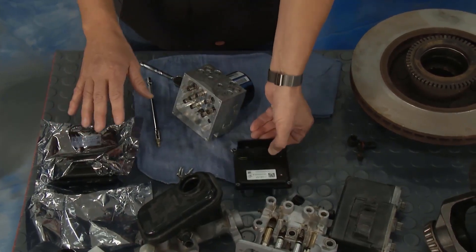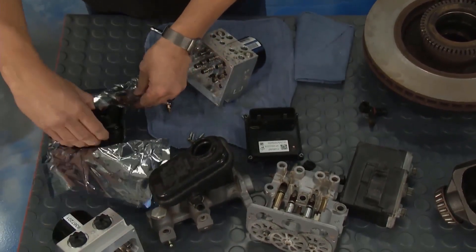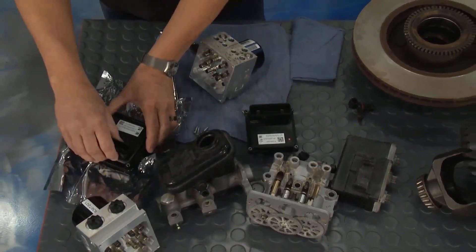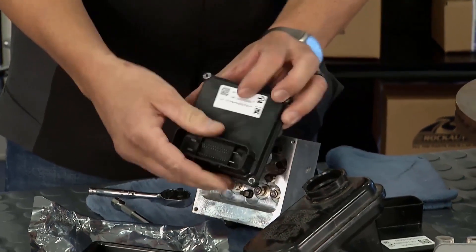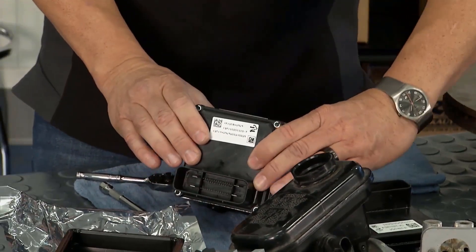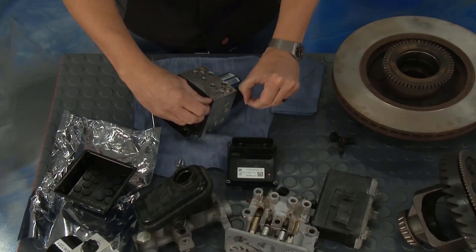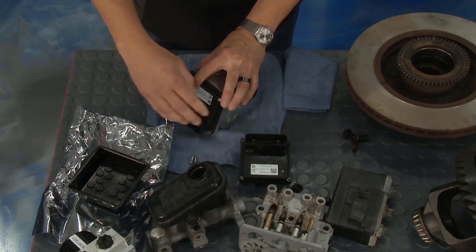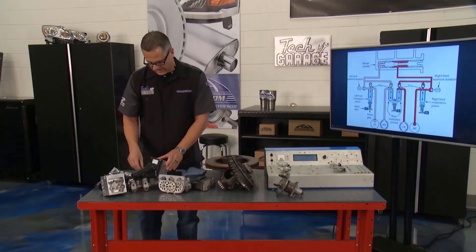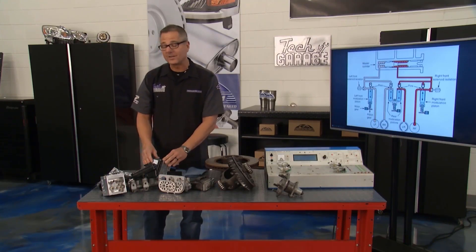Before you handle this, you want to get a static band or just touch the frame of the door to take a discharge off yourself. There's really nothing to it — just a matter of clicking it on. We'll put the bolts on and torque them down to specifications, because we've got a pressure transducer reading all the pressures inside. Then we'll get this back over so it can be reinstalled.